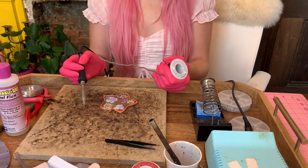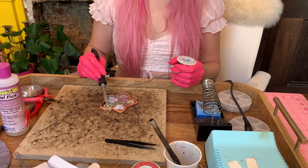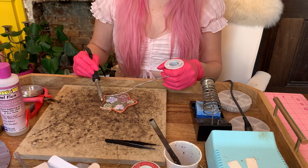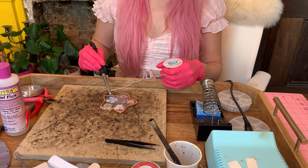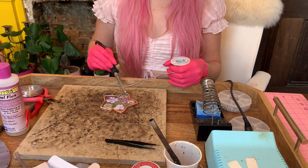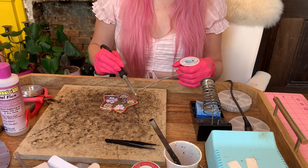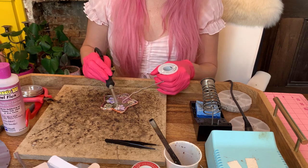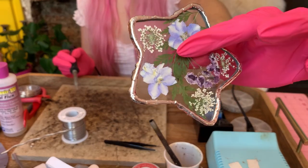I'm going to take my solder and get a good piece out, and with my very hot soldering iron I'm going to get a little bead and just tap it. The reason I tap is so I get a nice thick layer of solder on there. Another note: if you're using thin glass like this, you're not going to want to hold your soldering iron onto the piece for very long because since this glass is thinner it'll heat up quicker and could potentially break from being overheated.